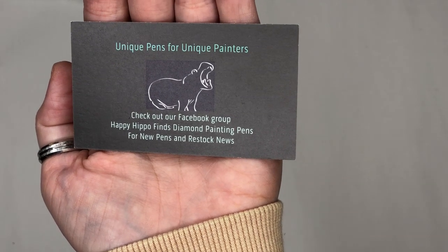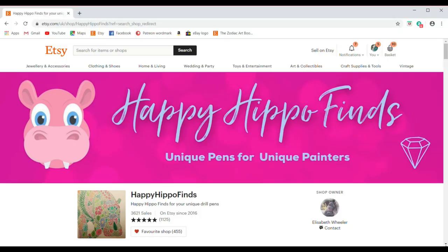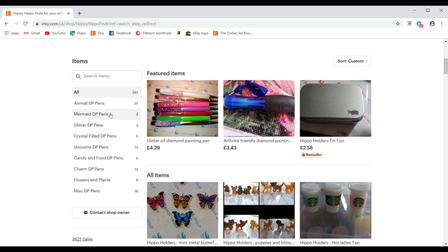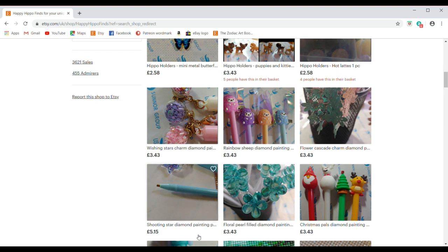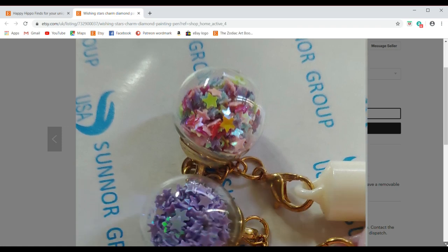This is for diamond painting fanatics. We'll come back for the final part of this video, which is a how-to for beginners and how I store my stuff. Here we have all the information for Happy Hippo Finds and Elizabeth's Etsy store. You'll find quite a few amazing items — different categories of pens, magnets, DP pens, tins, and all the little knickknacks you need. The selection includes a colour range and I've enlarged the image of these particular charm stars, which are super cute.